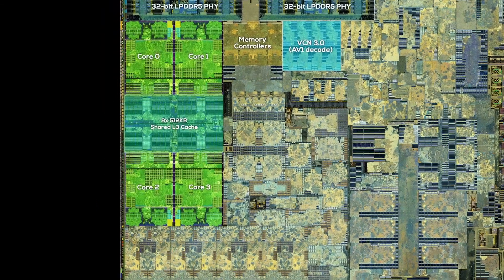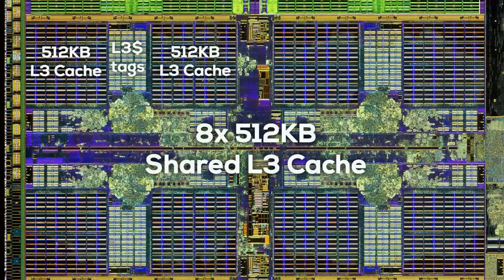The resolution is high enough to make out the individual cache blocks. There are 8 visible SRAM blocks with 512 kilobytes each for a combined 4 MB of shared L3 cache. We don't have to just trust the specs — we can literally see and count them with our own eyes. Even the tiny L3 cache tags are visible, which map the data stored in the cache blocks to the data stored in system memory. It's like a small inventory list for data.